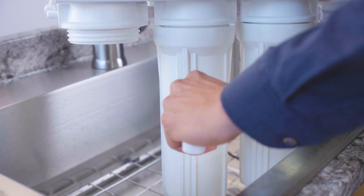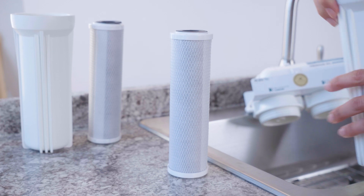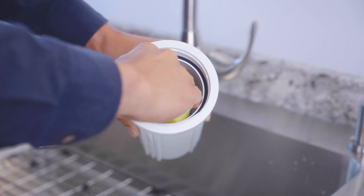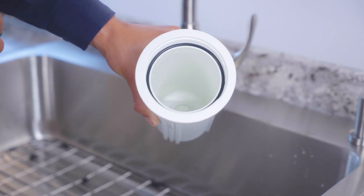Grab your housing wrench and unscrew the three pre-filter housings. Toss out the old filters. Then wash each housing with dish soap and rinse thoroughly. This clears out sediment and biofilm that can build up over time.